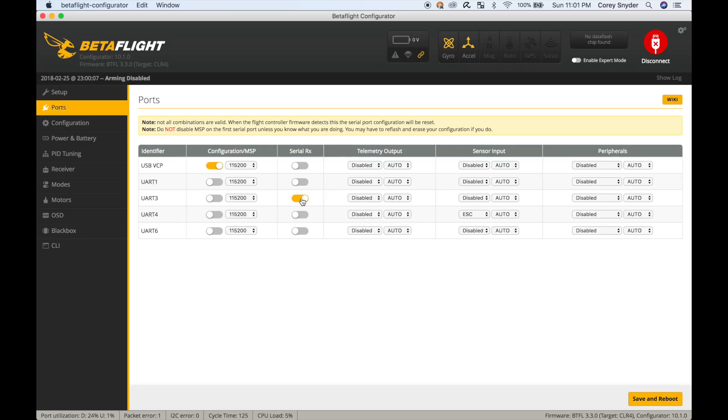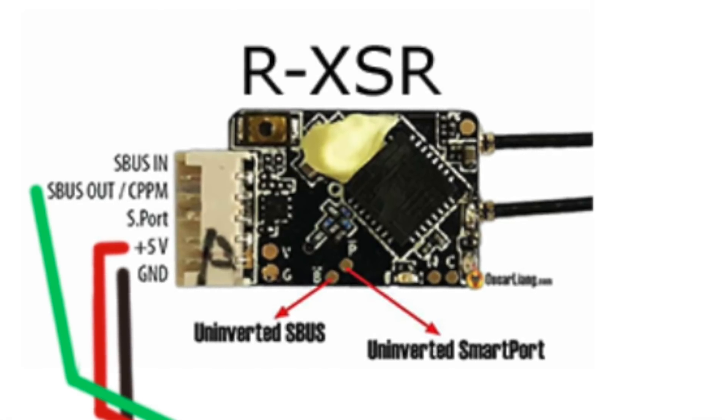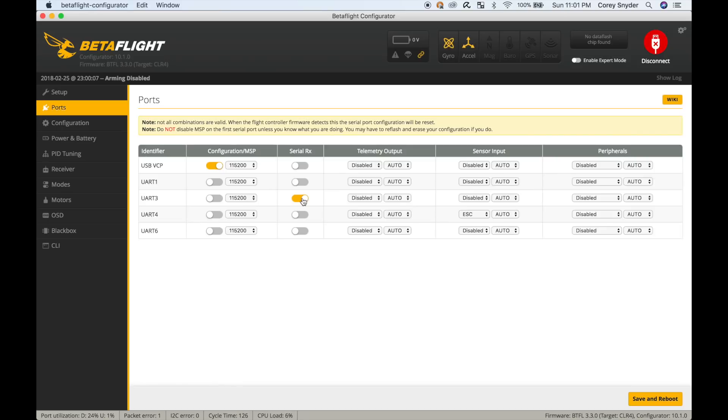The cool thing about UART3 is it's actually got a hardware inverter built in. So when you wire that up, you don't have to use the XSR un-inversion mod on your receiver. You can just use the SmartPort wire — it is an inverted signal — run it right to UART3, it'll un-invert it, and you'll be able to read it in just fine.